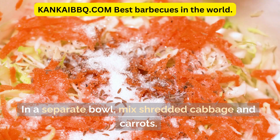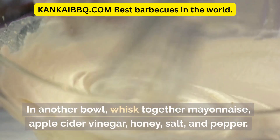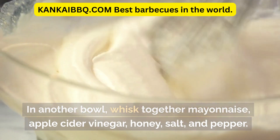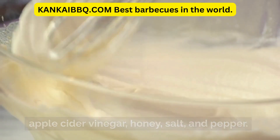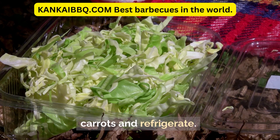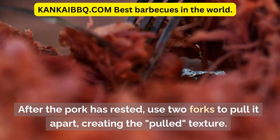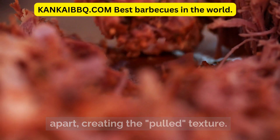In a separate bowl, mix shredded cabbage and carrots. In another bowl, whisk together mayonnaise, apple cider vinegar, honey, salt, and pepper. Combine the dressing with the cabbage and carrots and refrigerate. After the pork has rested, use two forks to pull it apart, creating the pulled texture.